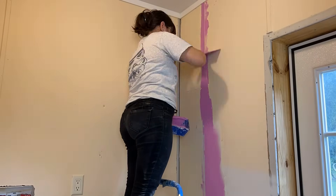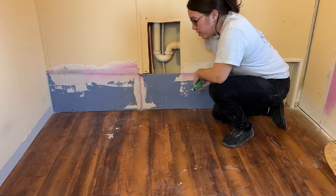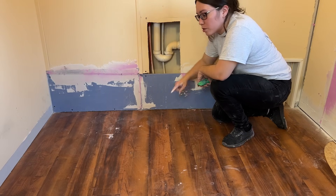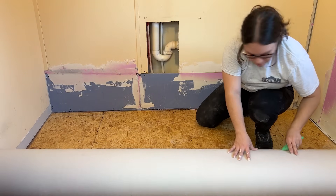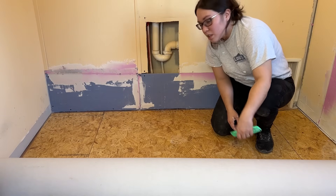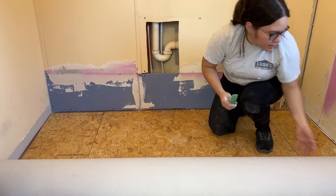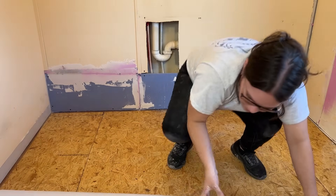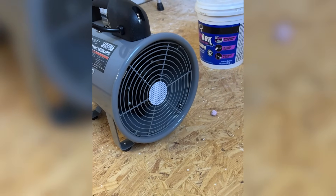I was going to lay the new floor on top of the existing one since it was in good condition, but because I found water damage I'm a little paranoid, so I'm going to go ahead and take it out just to make sure there's no water damage trapped underneath. Looks like we're good — just a slight water stain, and luckily everything was dry. For the next few days I did multiple coats of drywall mud and had a fan drying the area that had water damage.